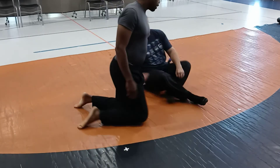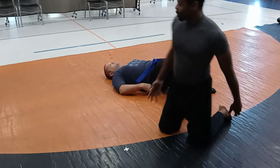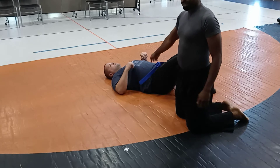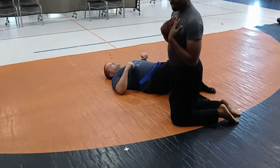The idea with the half guard is it kind of depends on what the other person is doing. What I was trying to ask is: what is this person doing? Because for me, it depends more on what they're doing for what I'm going to do to get out of it, not really what I'm doing.